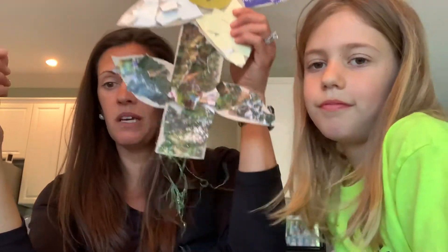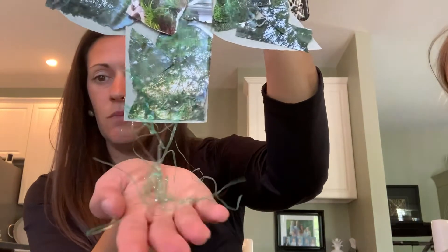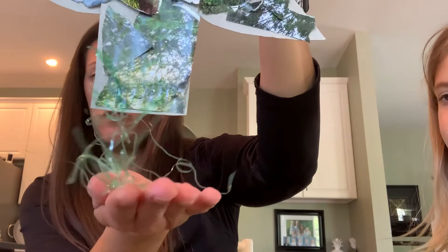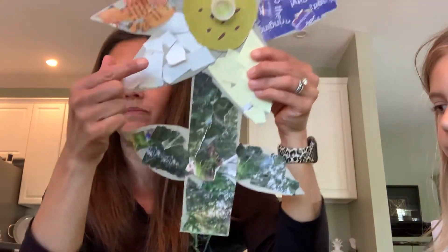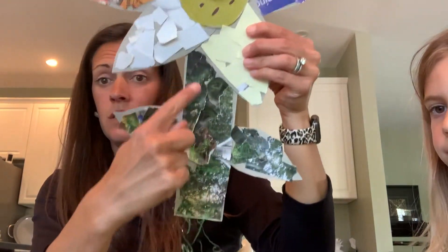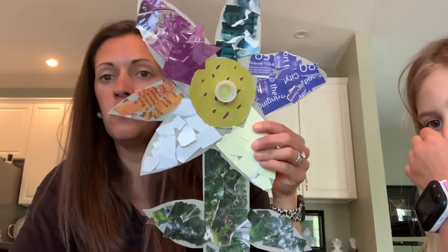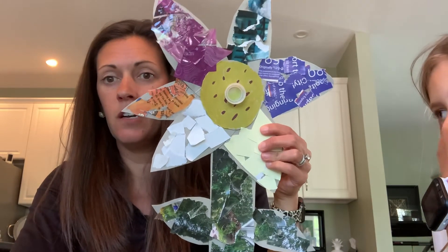So I was able to use all kinds of materials from around the house. I forgot to show you my roots — this is Easter basket grass that I glued on so that my flower would have roots, because flowers have roots, leaves, petals, seeds, stem, and roots. These are things I used from around my house to reduce, reuse, and recycle to make a fun art project. Happy Earth Day!